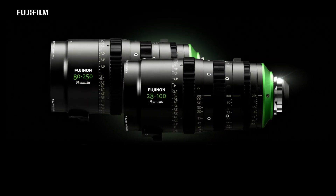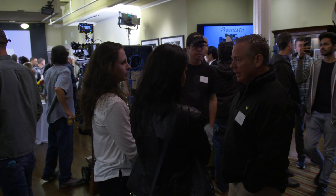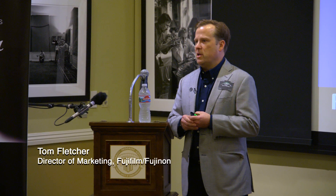Premista. I'm pretty excited to have this and launch this at the ASC clubhouse. This is to me the right place to launch a new lens in the cinema line.